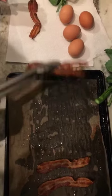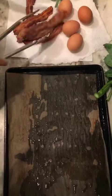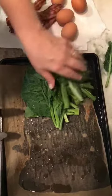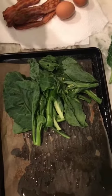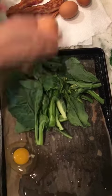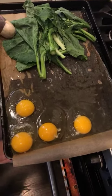I'm going to go ahead and take the bacon off, and then right on this same sheet tray I'm going to put — I didn't have broccolini today, so I'm going to put this, which is the lovely Chinese broccoli. Then I'm going to crack the eggs right in here. I've salted these. I'm going to stick this back in the oven for about three minutes and let's see what we come up with.